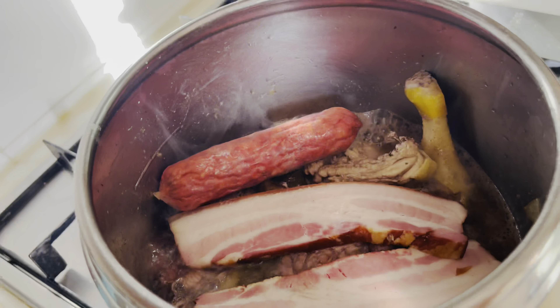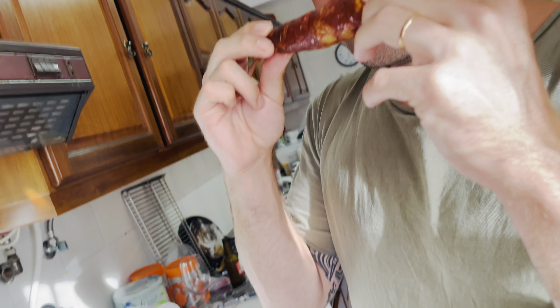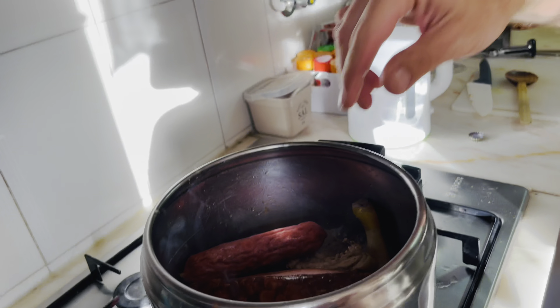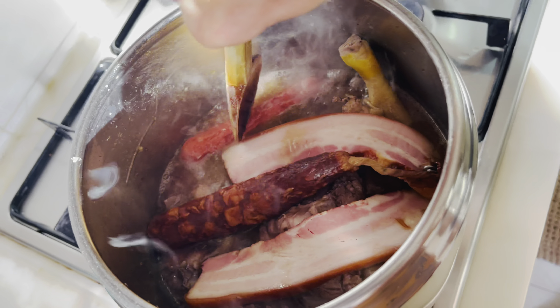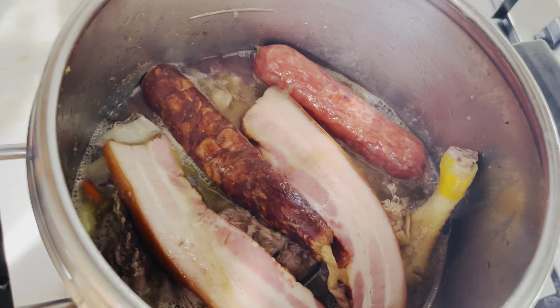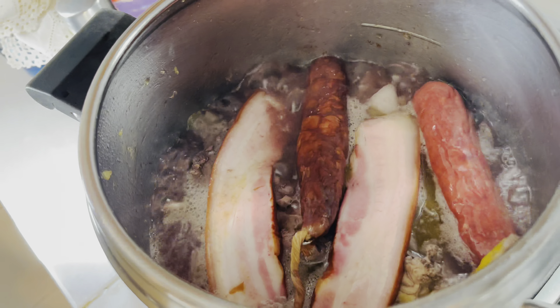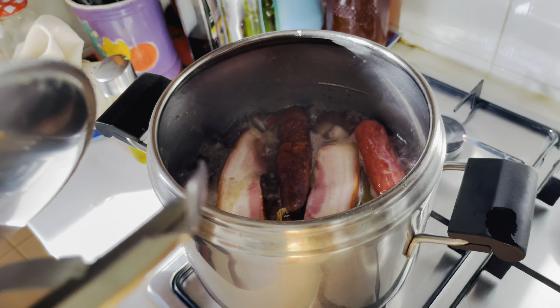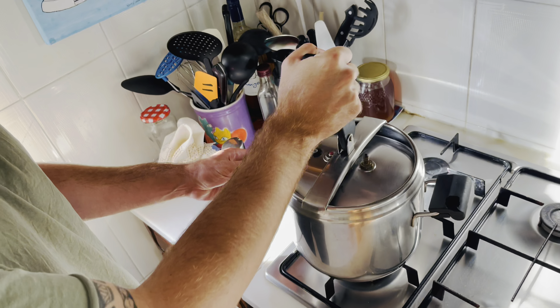So now we're gonna let it boil for maybe 40 minutes. Before we close the pot, we'll be adding our pork belly, just throw it in there to cook. And our pork sausage — Portuguese chorizo. We're using two different kinds. This one is going in now, and this one we'll be using a little bit later. This is special chorizo, it's very, very good quality. It smells so good. Put in the pot, mix it a little bit in the water, and we're just gonna leave it there for 40 minutes.